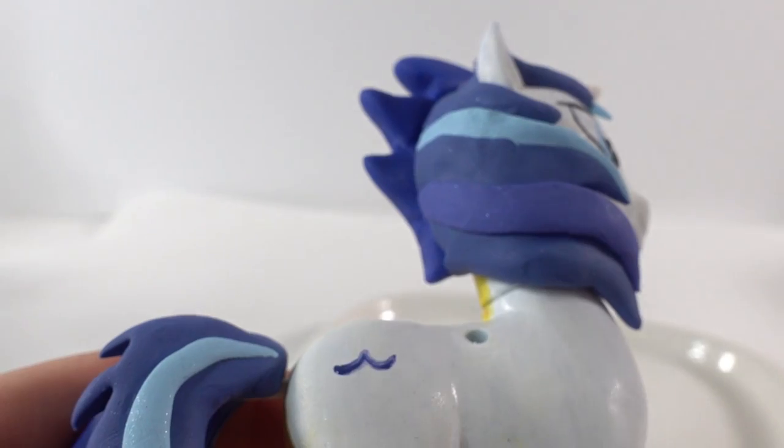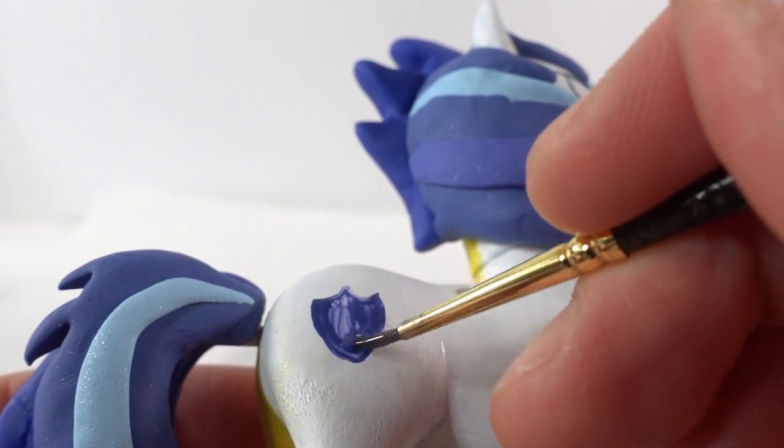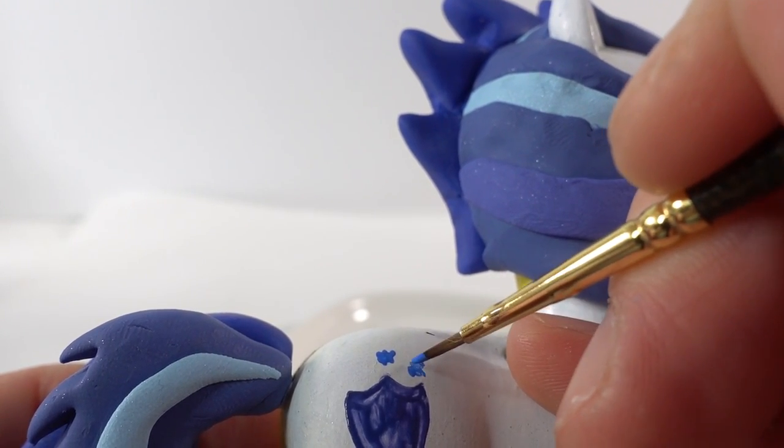And finally, let's give each pony a cutie mark.